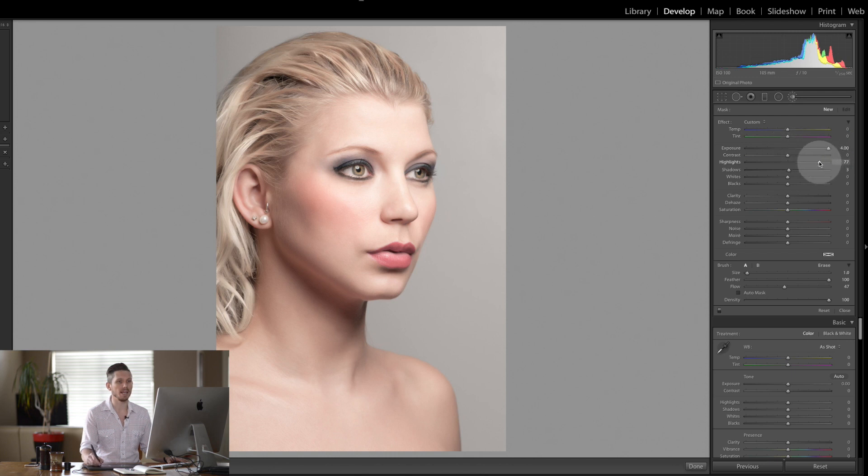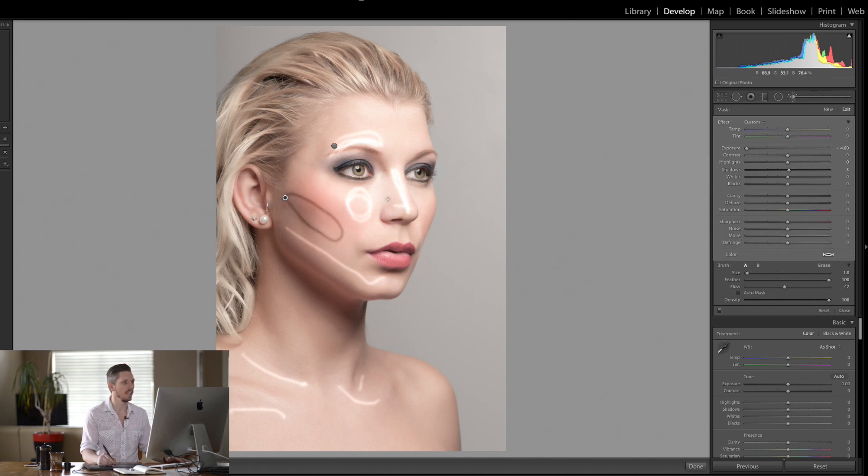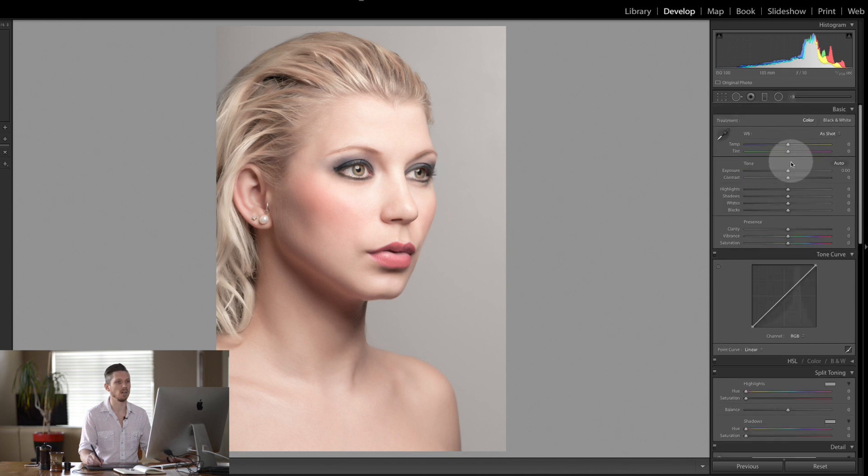So what do you do for dodging and burning? Essentially you've got the highlights here, here, and here — all of these highlighted areas and the jawline. Then you also have all of the shadows — shadows here, here, and round here, shadows down here. All of these areas you want to start adding shadows to. What you can't do is just add contrast, because if you add contrast, that's not dodging and burning. You've got to be really specific.